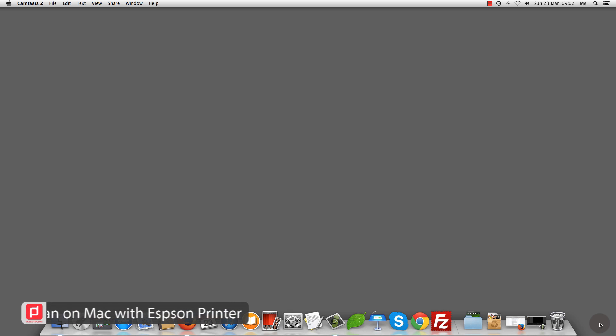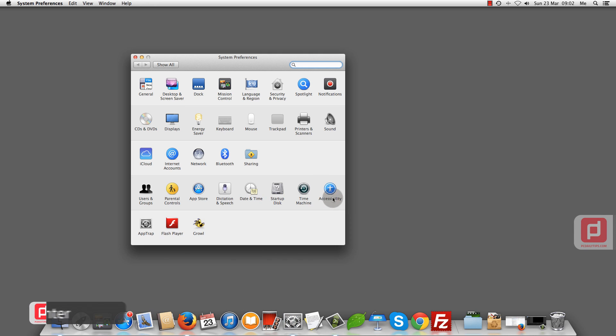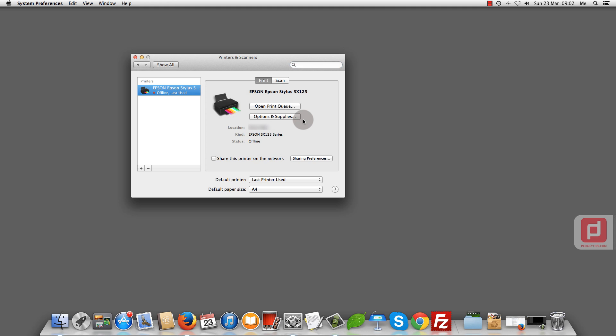Hi there, this is a quick tips on how you can scan on a Mac. I'm using an Epson all-in-one printer and I want to scan. What you can do is go to System Preferences, go to Printers and Scanners, and here you can see I have a Scan tab — go to that tab.